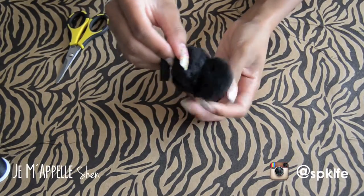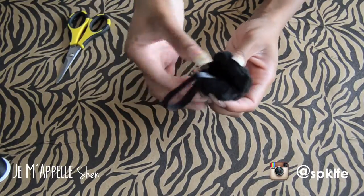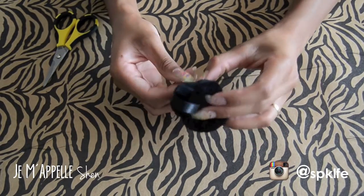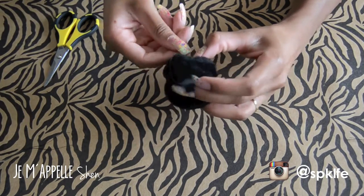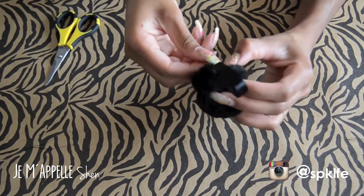I didn't sew my two furballs together to the point where I couldn't get in between them, so I'm sliding my ribbon in between the two furballs for extra security, and then I'm going to sew that in place as well. I'm just going through the pom-pom, through the ribbon, then through the other pom-pom and back around — just do that a few times until it's pretty secure.